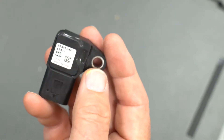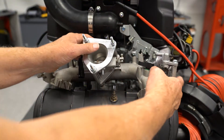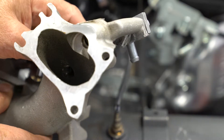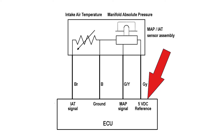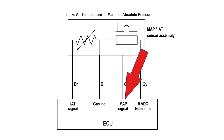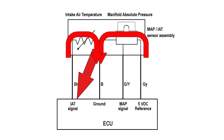The intake air temperature and manifold absolute pressure sensor are combined into one housing. The sensor is fitted to the intake manifold to allow the sensor to measure the temperature and air pressure inside the manifold. There are four wires: 5 volt DC reference voltage, a signal wire for the MAP sensor, a common ground wire which is black, and the intake air temperature signal wire which is brown.